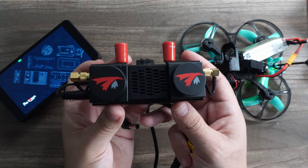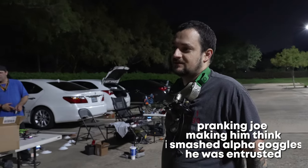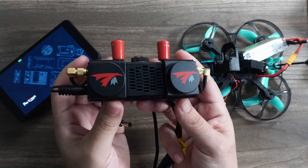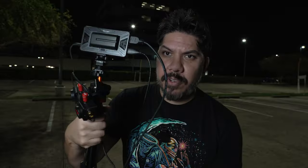The HD0 goggles are out. Mine should be here in just a few hours, but now a lot of us are left wondering what should we do with our HD0 or Shark Byte module. You can build up a portable solution like I did to be able to view HD0.